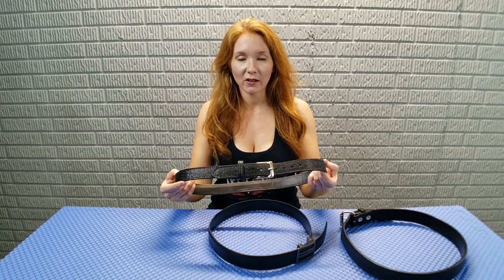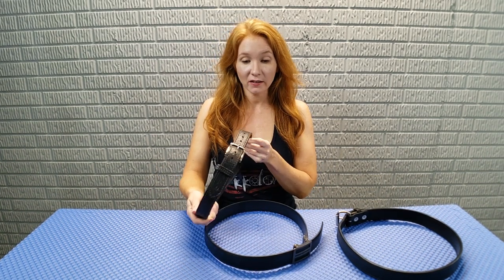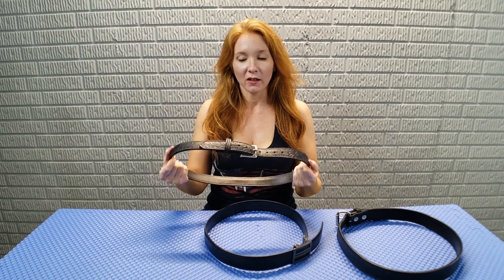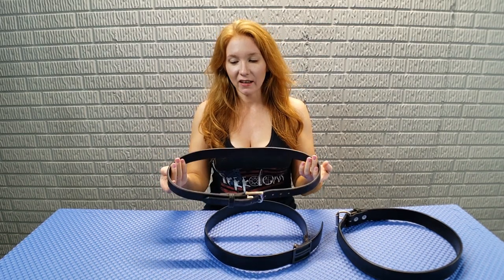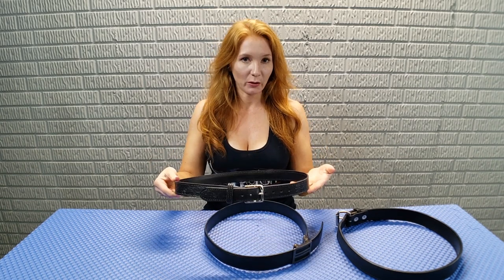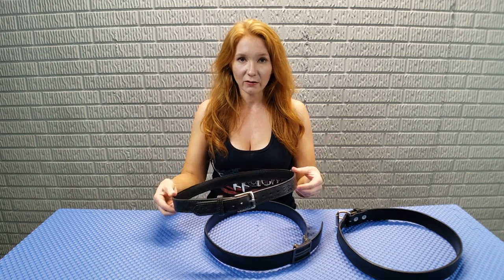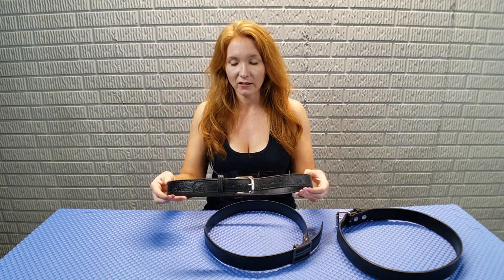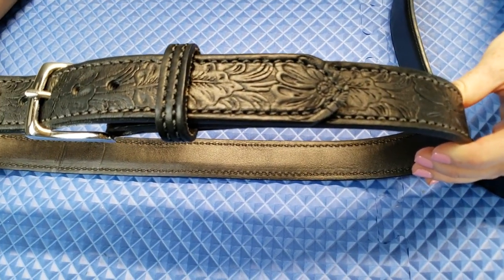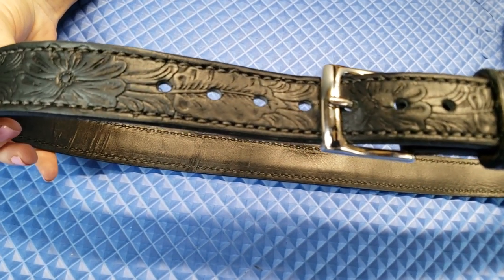About three months ago I received this Tactica female gun belt, and I was pleasantly surprised at how pretty it was and how well made it was. But I was a bit hesitant because wearing a holster and a gun is really heavy, and I was curious to see how it would hold up over time. So I've had it three months now and I've used it almost daily. So far it's actually holding up pretty well — you can see it's not morphing, no scratches or anything like that.